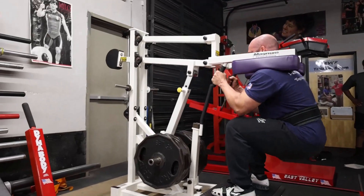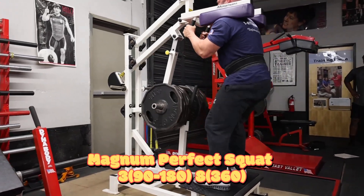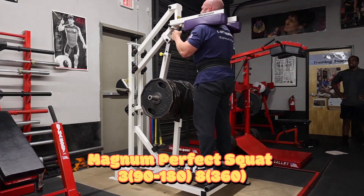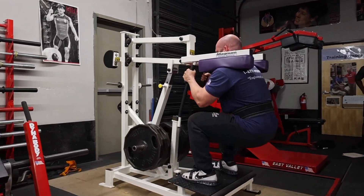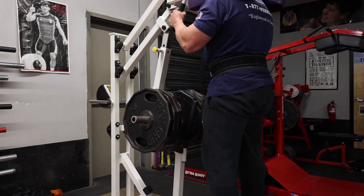After the quarter squats we finished on the Magnum Perfect Squat. This is by far the heaviest I've ever gone on here - we had four plates on each side, so 360. Felt very heavy but it was moving pretty well. Went to a set of eight here.